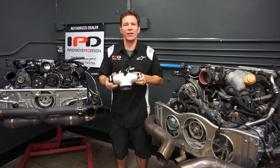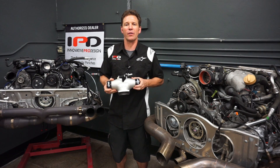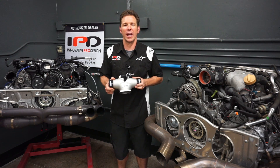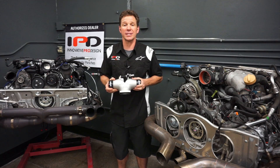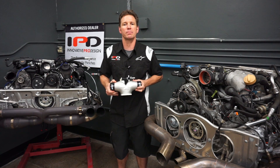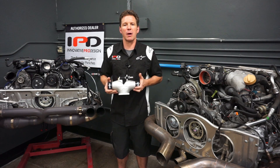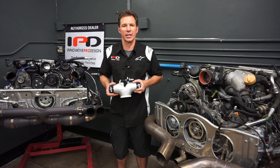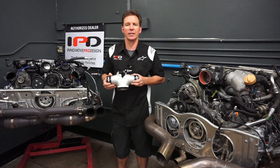The 991 turbo engine is very similar to the 997.2 turbo engine, including the smaller volume intake manifolds. The 991 turbo benefits from the IPD plenum more than any previous model turbo. Power and torque gains are 40 plus and 50 plus respectively, making the 991 IPD turbo plenum the most potent plenum in the IPD lineup. We only offer a single plenum option for the 991 turbo which utilizes the factory equipped 74 millimeter throttle body, and this works fantastic on both bone stock turbos as well as highly modified turbos.